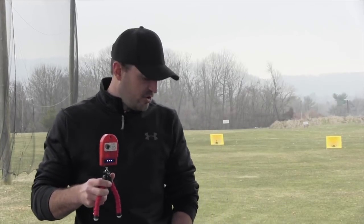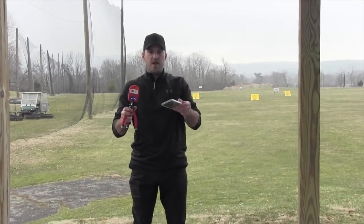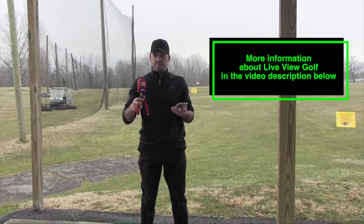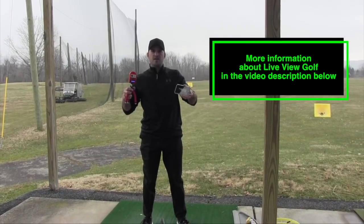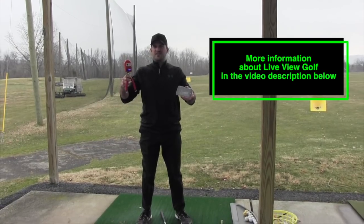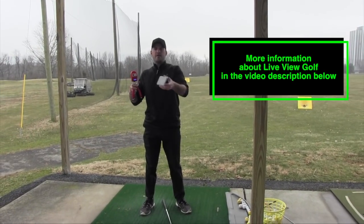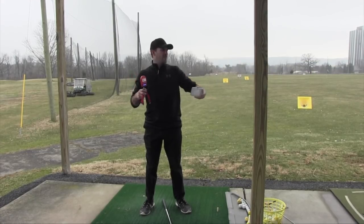Essentially what it does is it allows you to record your swing and watch it simultaneously. I have it hooked up to my cell phone, which I have kind of down here in front of me, so you're not going to be able to see all this. The video playing through this Live View device is on my cell phone playing live right now. Basically what I'll do is I'll take this as a camera, instead of me setting up my phone behind me recording a swing and going back to look at it, or having a mirror.